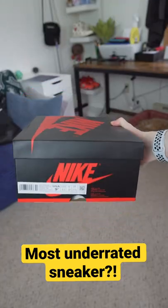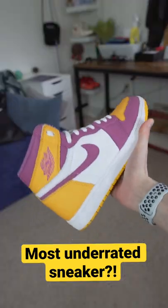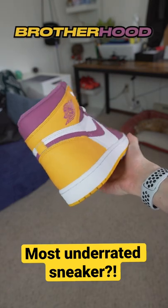This might be the most underrated sneaker of 2022. We got the Jordan 1 Retro High in the Brotherhood colorway.